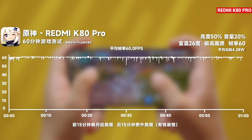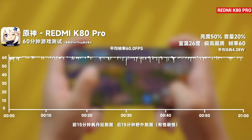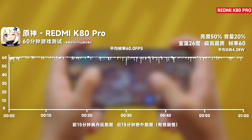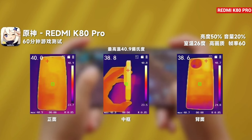Let's look at the gaming test results. Playing Genshin Impact for 60 minutes at the highest settings, the phone achieves an average frame rate of 59.9 with a nearly stable frame rate graph. The average power consumption is only 4.28 watts, and no major frame drop issues are observed. The maximum body temperature reaches 40.9 degrees Celsius, but the phone doesn't feel too hot to hold.